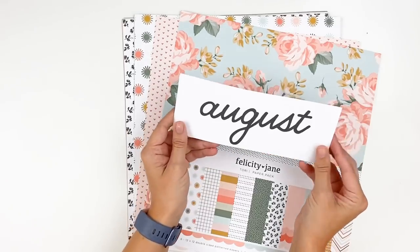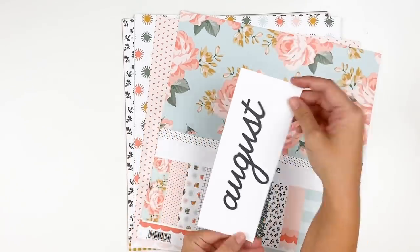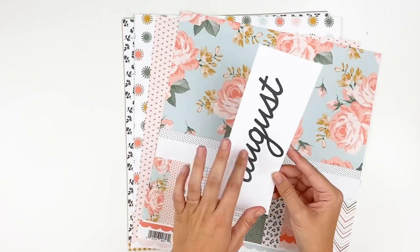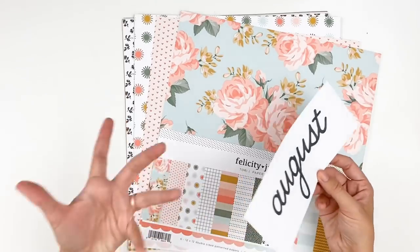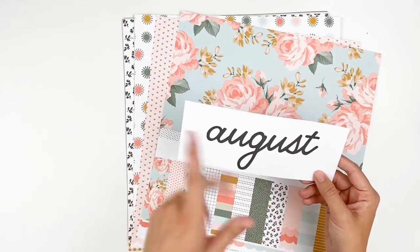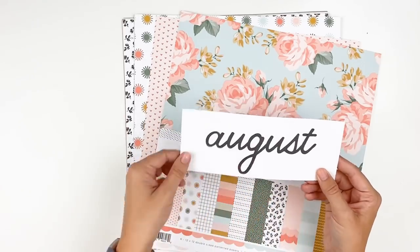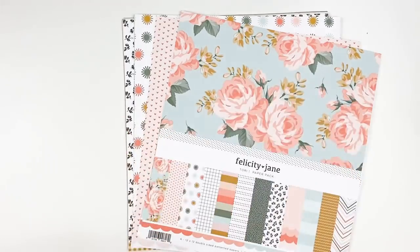The 12 by 12 packs do come with these fun monthly title cards. These do fit in the three by eight pocket sleeves that Felicity Jane has that fits in their binders. So if you're wanting to keep a planner or a faith binder, these fit in there. Of course you could use this on a layout, fussy cut it out or whatever, but I love that they started including this. For those of you who are doing a monthly project, that's super nice.